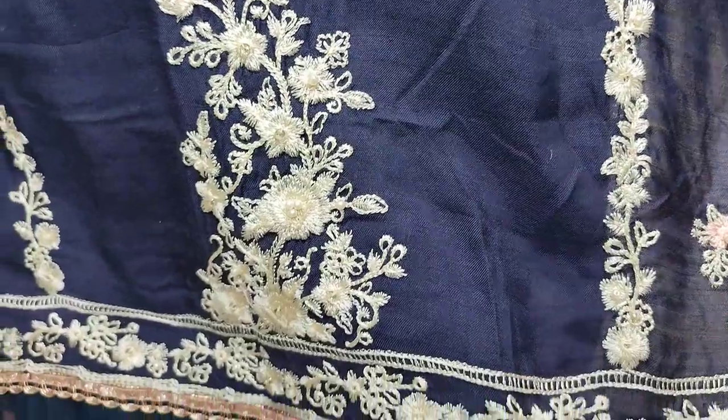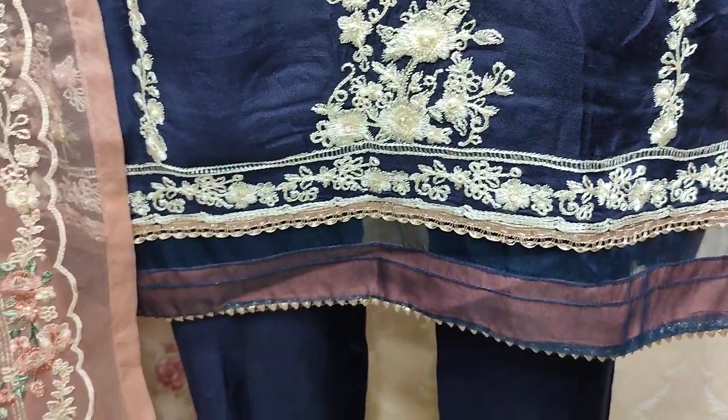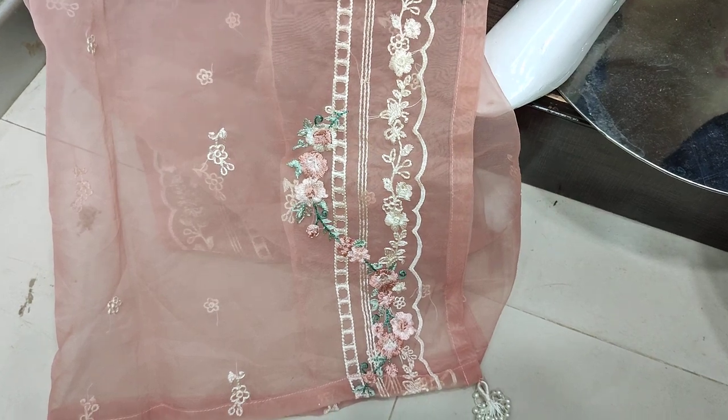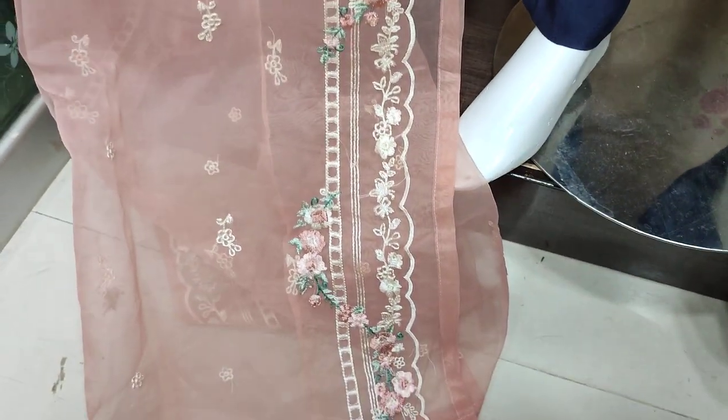It will be very nice. The cost of this piece is $4,800. The organza is embedded and ready to put on.